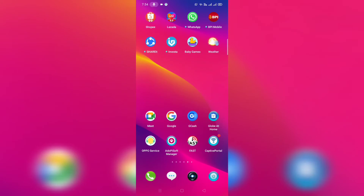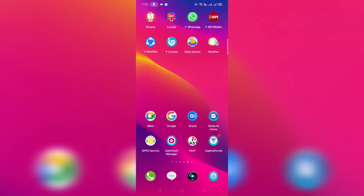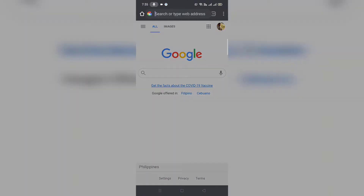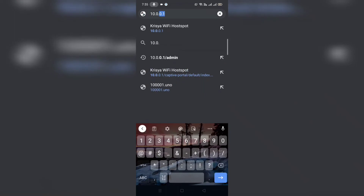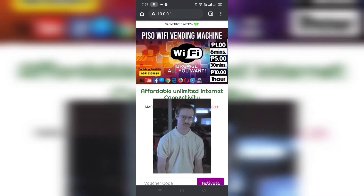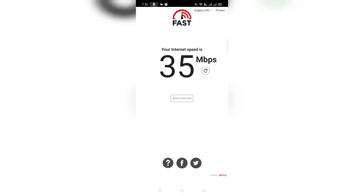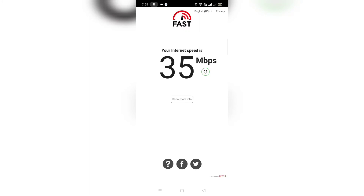Okay guys, kakatapos na nating mag-setup ng VLAN. Titingnan po natin kung gumawa ng ginawa po natin. Pagdata po tayo doon sa access point ko — switch siya po sa Wi-Fi 4, unconnected po siya. Tingnan po natin sa portal niya. Type po natin yung 10.0.0.1. Ayan, lumabas po yung portal — connected po tayo. Tingnan po natin yung speed nito kung gaano kalakas. Ayan po, nasa 35 Mbps po naku-sasagap ng router natin na kukuha natin.